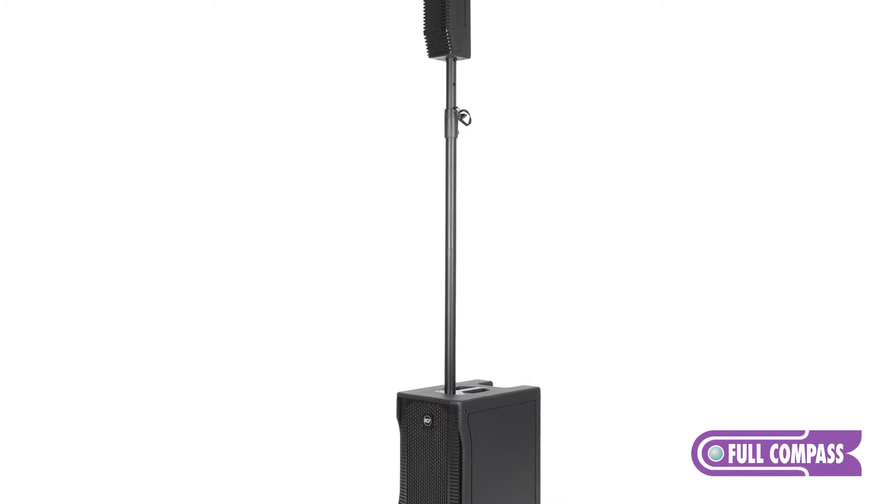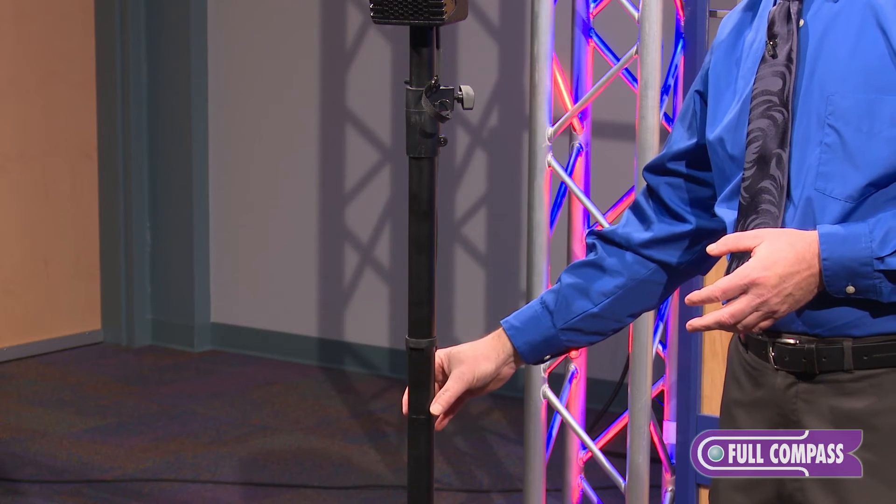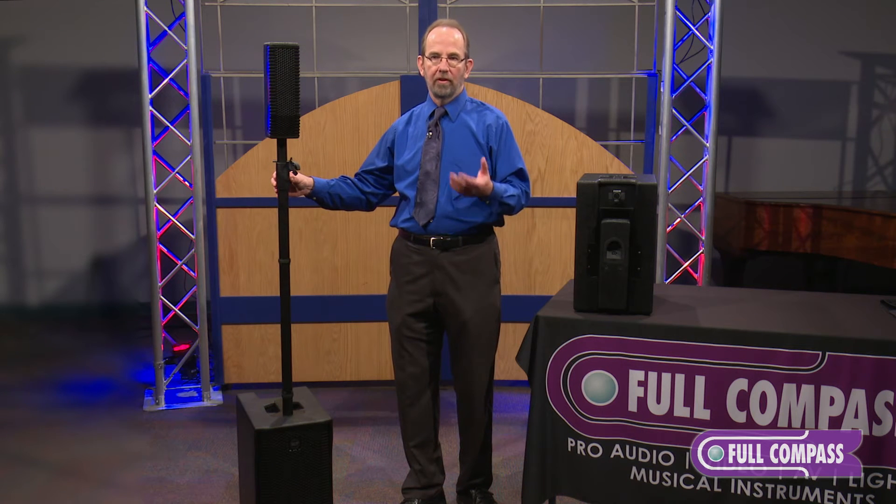The EVOX system also comes with a three-tiered pole mount, so you can put the satellite at different heights depending on what your stage height is, your application, and how your audience is seated.